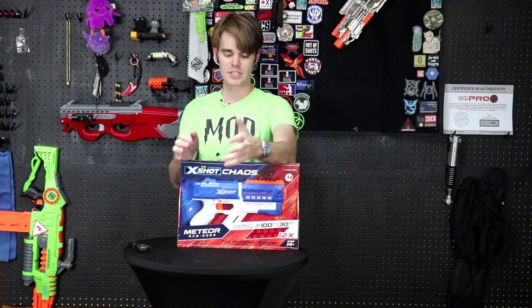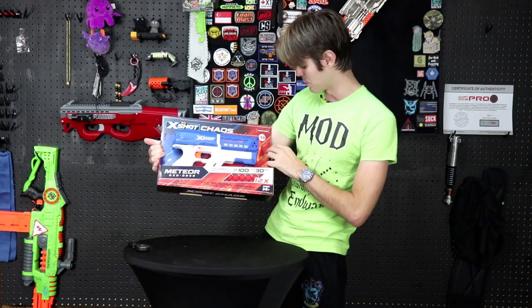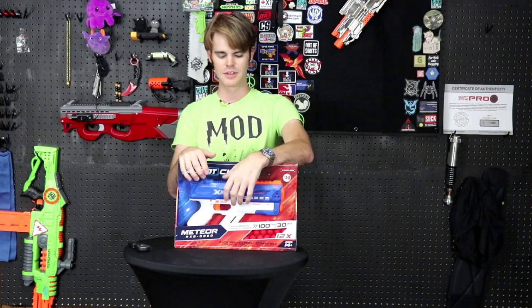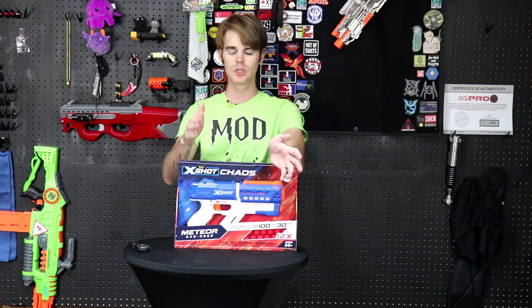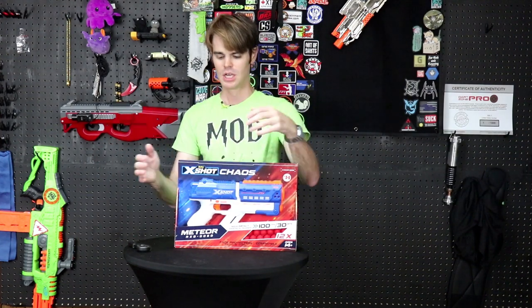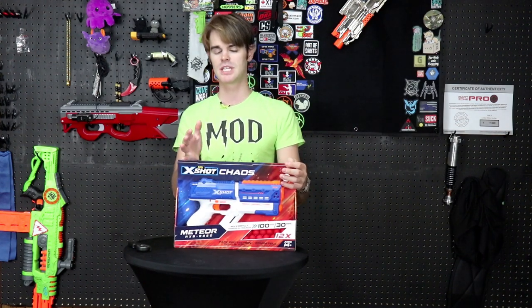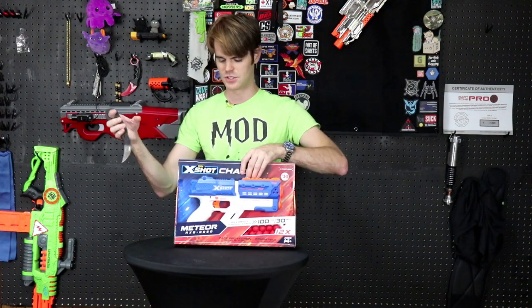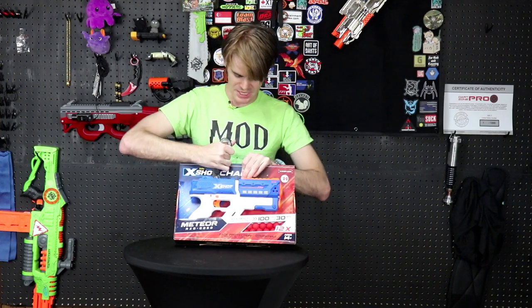Hopefully, since this is a very similar price point — I picked this one up in Reno for $14 at what I want to say was a Family Dollar — it's a very similar price to the Nerf Kronos, which is a really good, well-built pistol. This has one more shot of capacity with six rounds, and uses a very innovative internal magazine style in its foregrip, as opposed to the others.